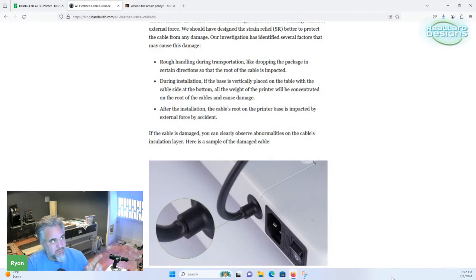During installation could be an issue they were saying. When you're putting the machine together, you're supposed to flip it over onto its side so you can do some screws on the bottom. Their thinking is that people were pushing it forward onto this grommet and wire rather than laying it on the side where it wouldn't be leaning on anything. Or they're saying after installation the cable is impacted by external force — which I'm thinking is that most people put their machine up near a wall and the bed going back and forth is banging that wire into the wall.